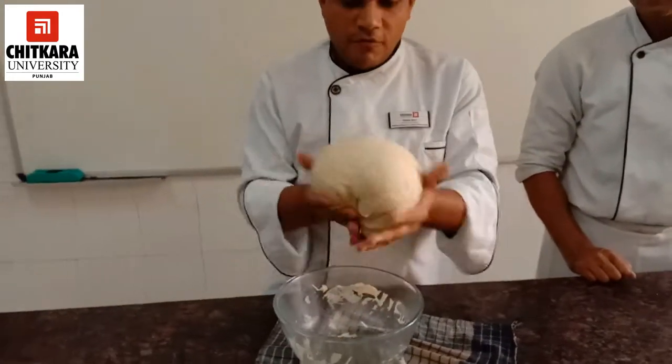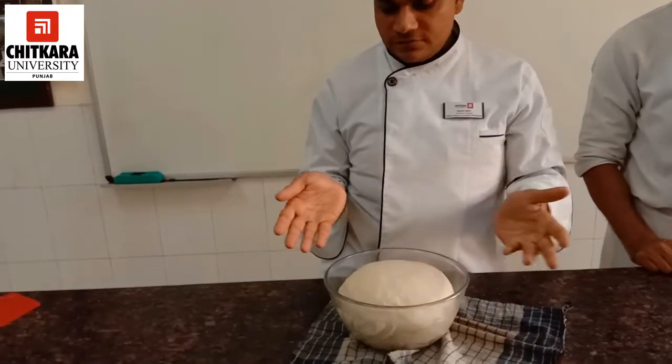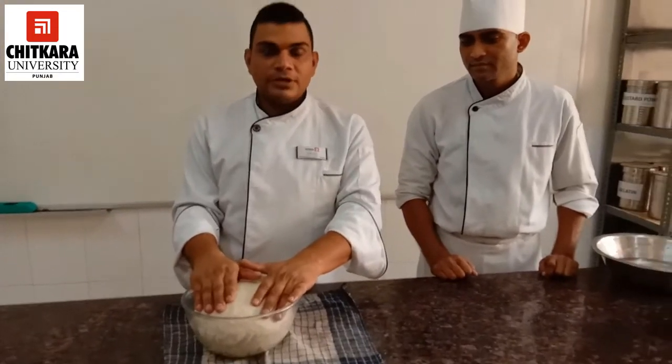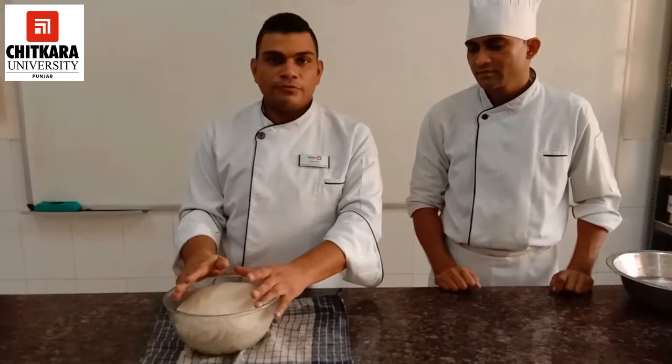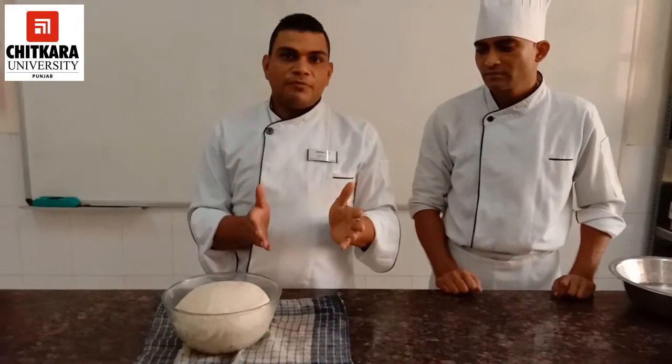In our fourth stage, we will give the dough a rest of 5 to 10 minutes. After that, we will do the makeup — which means molding the dough into several shapes. Here we are molding it into a loaf of 400 to 450 grams. This is the stage before the second fermentation. After that, we will prove it and bake it at 200 degrees Celsius.